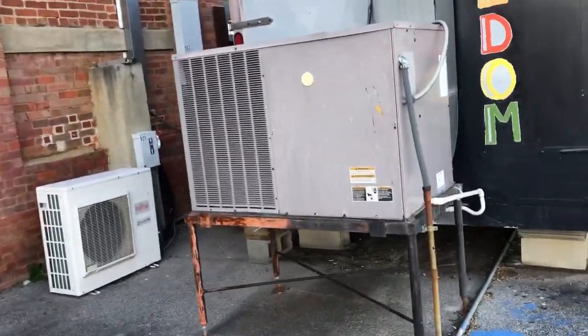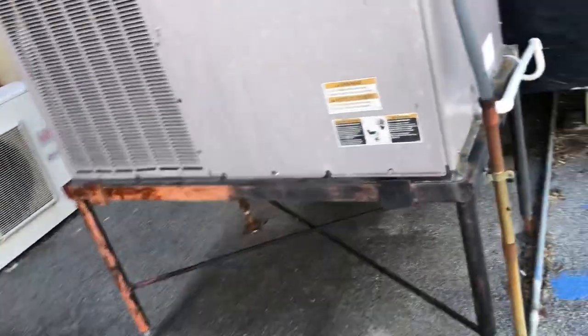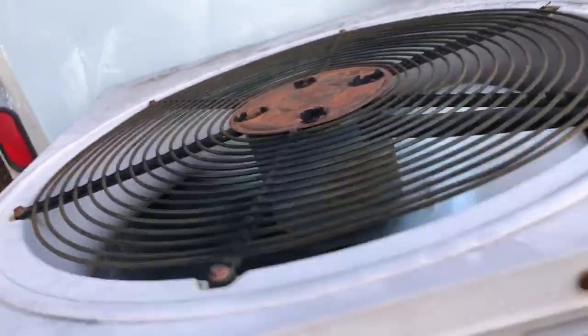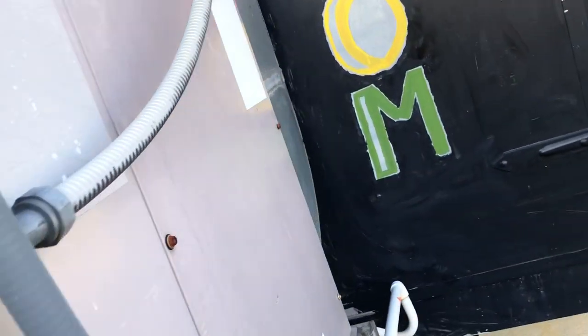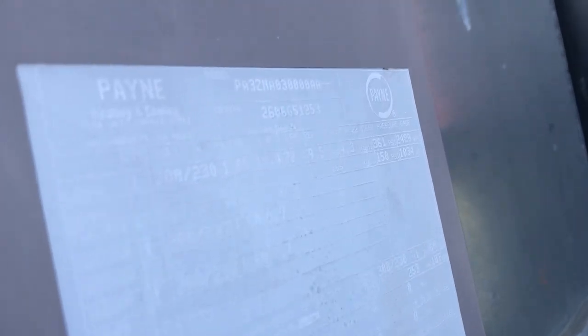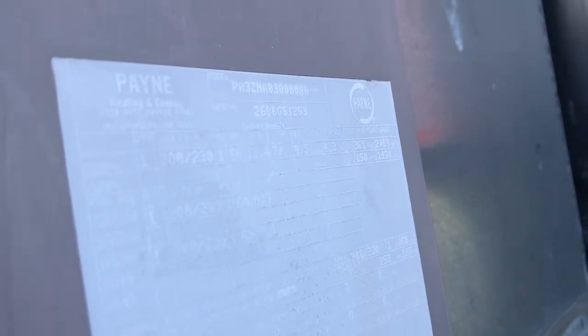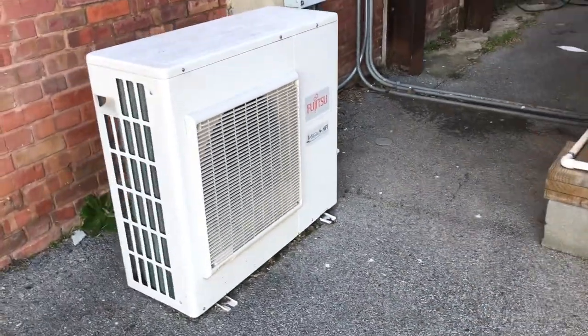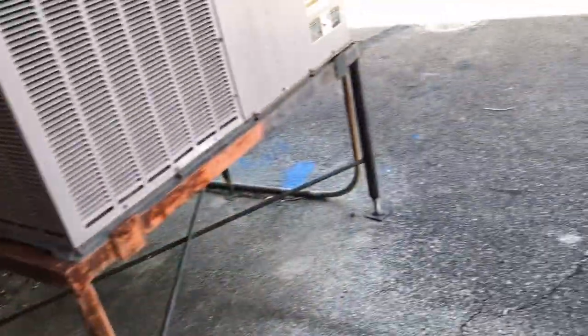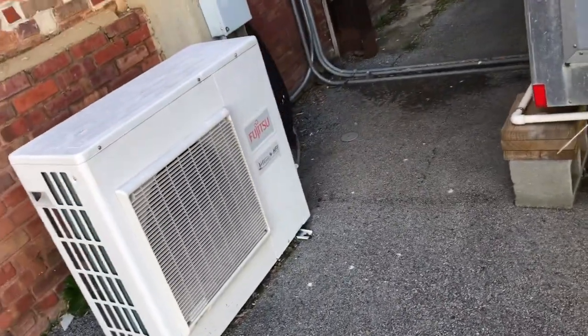Alright guys, I am going to revisit the monomial units. Here's this paint package unit. We have 2006, then the Fujitsu mini split. Not running.